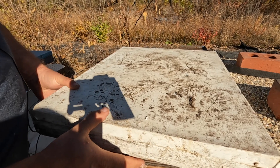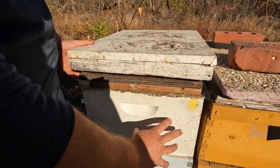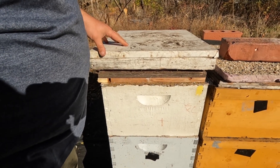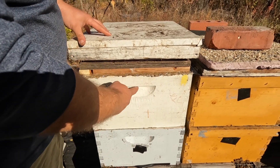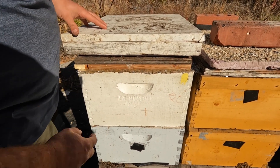I have two-inch insulation, which you need in order to prevent moisture. This closed system provides much better wintering. I prefer it over having a lot of moisture inside the hive, which happens when you have hot air inside and cold air outside.